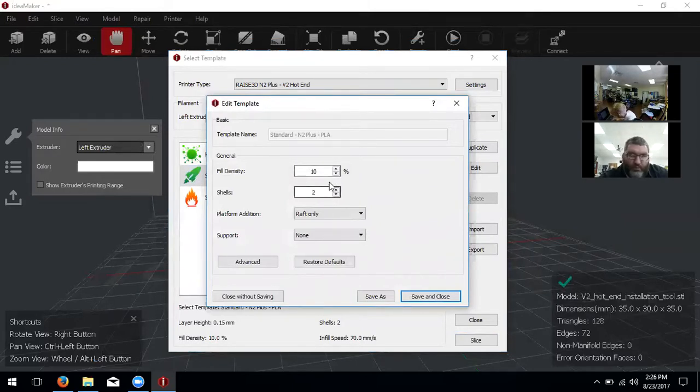Click on the setting and then click Edit on the right. This pulls up the template page with base settings: shells, fill density. We don't necessarily need a raft for this model, so we can set it to skirt only. We also select the support type — let's select none, since we have it rotated in a good direction and it won't need supports. Next, click on Advanced.